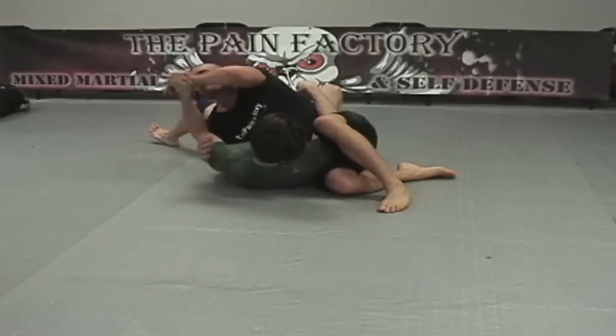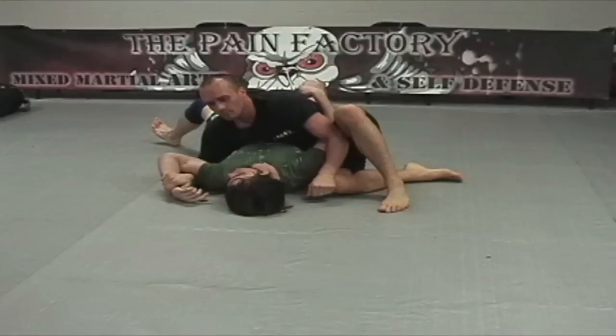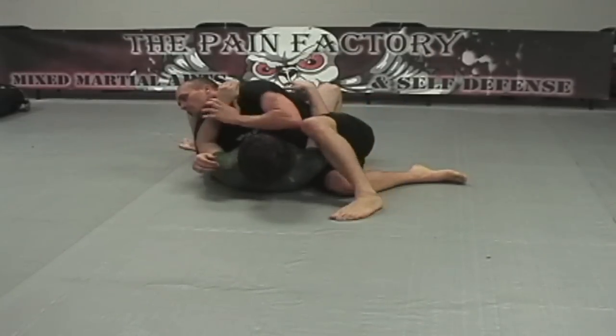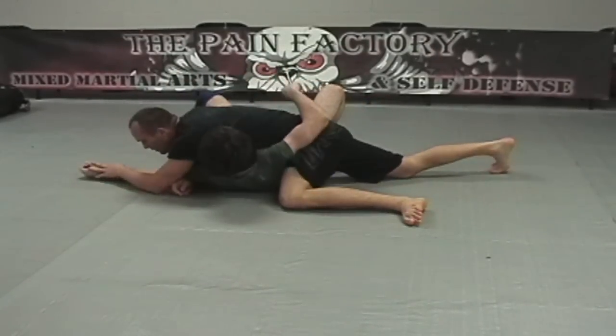Another very common attack from here is the Americana. We're going to do this Americana a little bit differently — we're trapping there. It's a great MMA position. But when we go to finish, we're going to use a neck crank to help finish as well. That neck crank combination with the Americana makes it very effective.